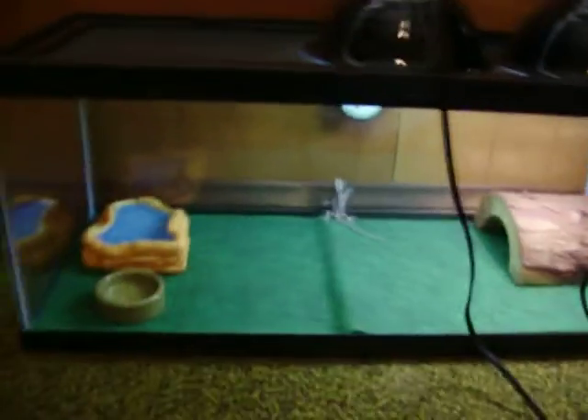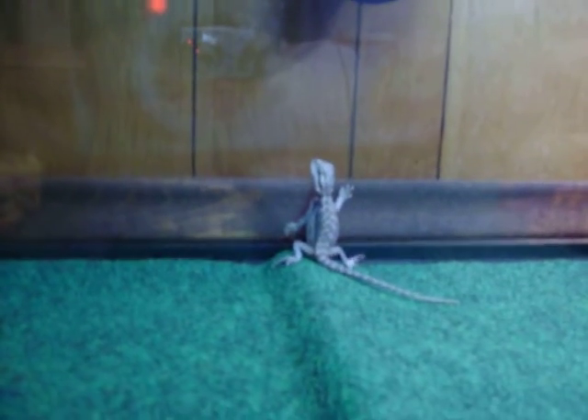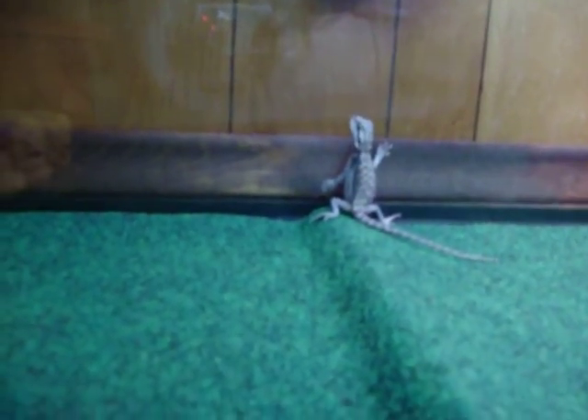Hey YouTube, this is a contest entry for Max Herps. This is my bearded dragon Sonny. I've had him for maybe three weeks or so, or a month.